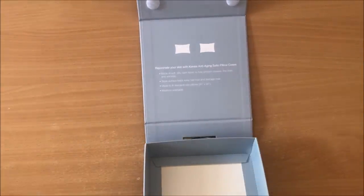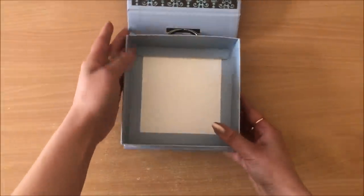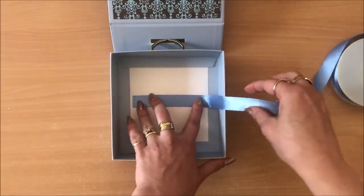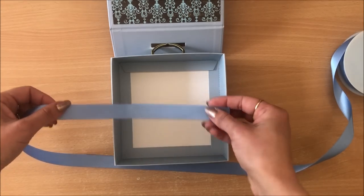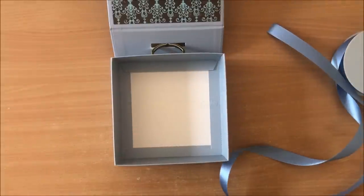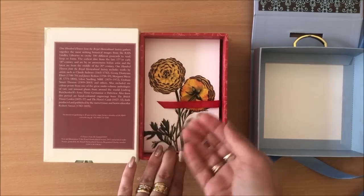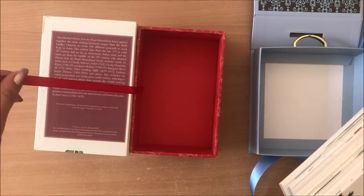Now I'm going to do the inside panel. That's the inside panel done. Now I'm going to do this section here. First I'm going to add some ribbon. I'm not entirely sure how to do this so I'm going to work it out as I go. I'm going to glue this ribbon down here on the bottom. The reason why I want the ribbon — I'll show you — it's quite a deep box and you can't put your hands in to pull the whole thing out, so you just pull the ribbon to get the thing out.